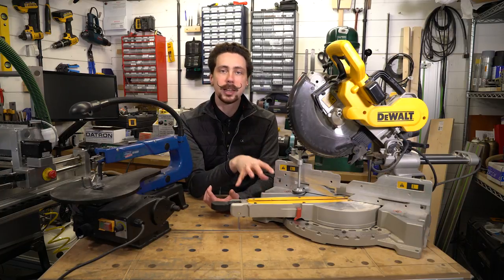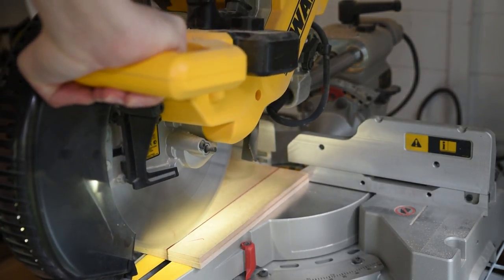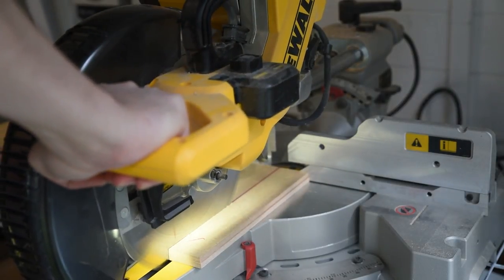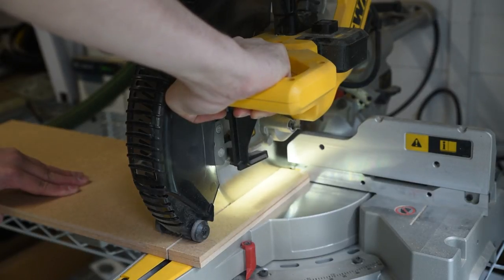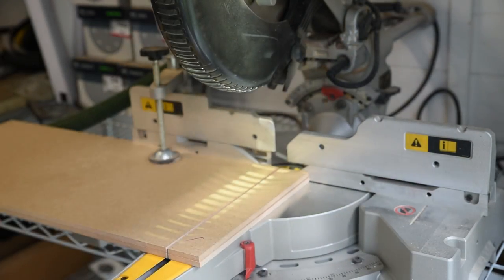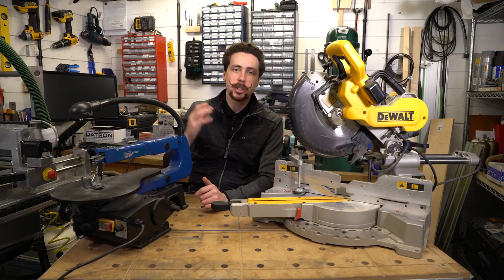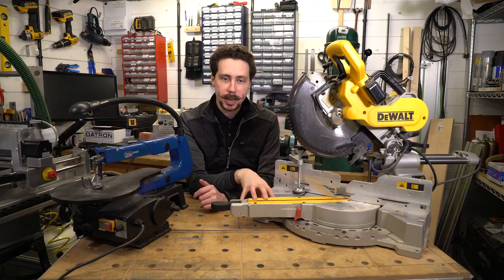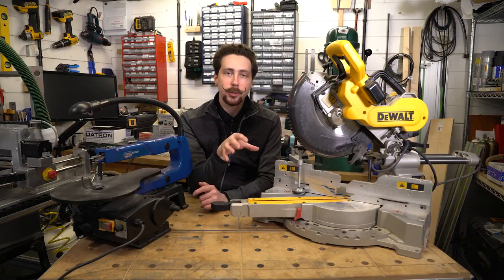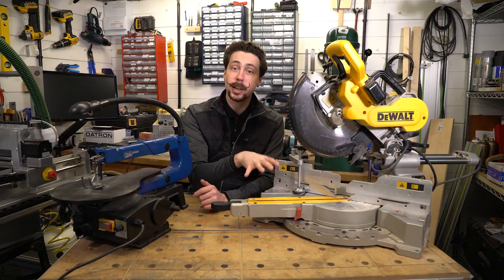Another thing you should definitely consider with these kinds of saws if using them indoors is dust extraction. Most have a built-in system to capture dust — this one has a big nozzle around the back for DeWalt extractors, and I just use an adapter to fit my Festool one. Without dust extraction, stuff gets absolutely everywhere. When cutting aluminium the chips fly everywhere; with wood you definitely want a proper ventilator mask to avoid breathing in the dust. You don't 100% need it if using it outside, but in a confined space I would definitely recommend considering dust extraction very heavily.